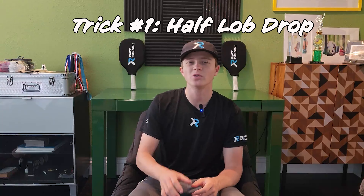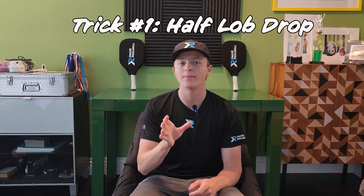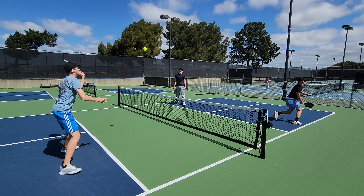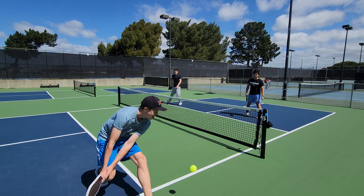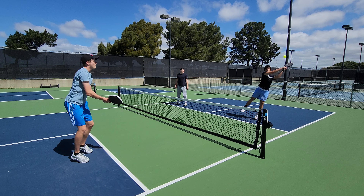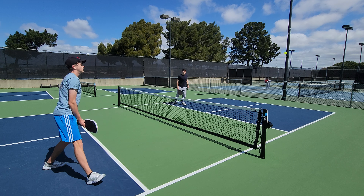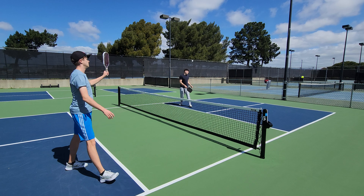Starting off with number one: use this one very sparingly and in certain situations — it happens a couple times at the pro level. That's when you do a half lob drive to the opponent's backhand down the line. You usually use this when you're cross-court dinking and then change it up down the line. Your opponent will have to do an overhead slam with their backhand, which is awkward, giving you an easier shot to put away. Use this one to two times per match to throw off your opponent and win easy points.